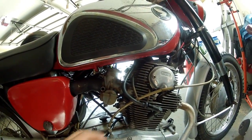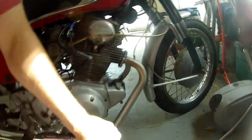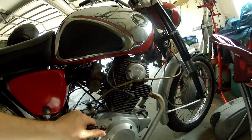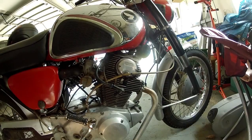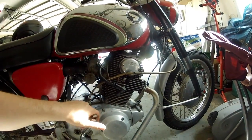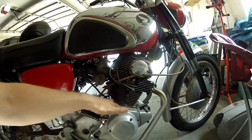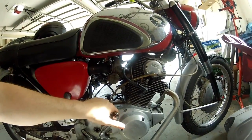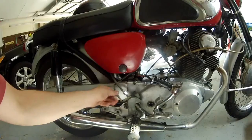That might be enough to get it running because I'm familiar with the Keihin carbs as well as the Mikunis. The engine itself, although it turns over really well — see, it turns over fine — there is no compression. I put a compression tester on both cylinders and either the valves are floating or the rings are completely shot. Either way I'm gonna have to do at least a top end on this guy and pull the jug out, hopefully nothing nasty down below.